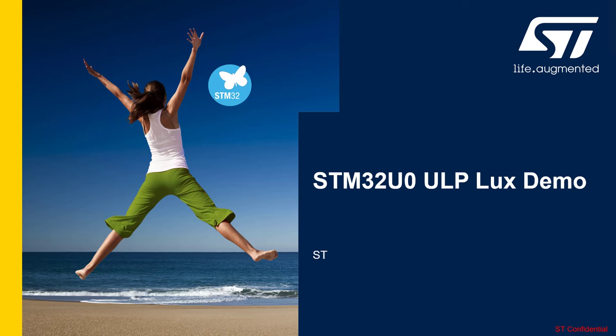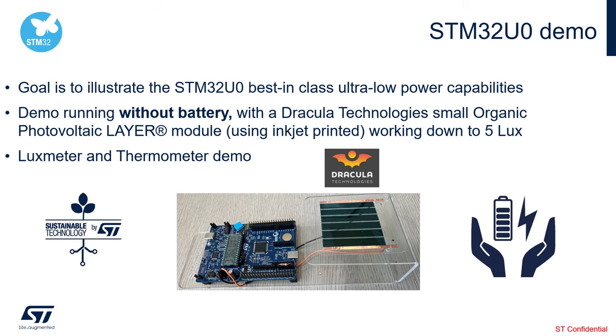Let me present a super cool demo we developed around our latest STM32U0 to showcase its outstanding ultra-low-power capabilities. We call this demo the STM32U0 ULP — Ultra-Low-Power — LUX demo. The goal is to illustrate the STM32U0's best-in-class ultra-low-power capabilities.